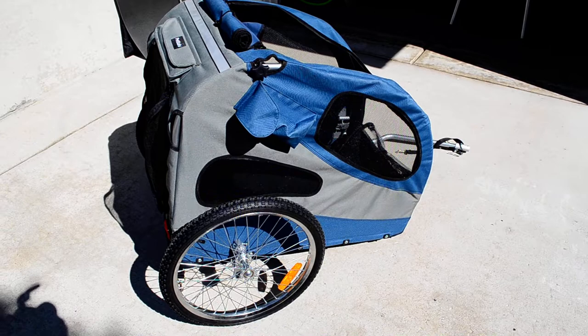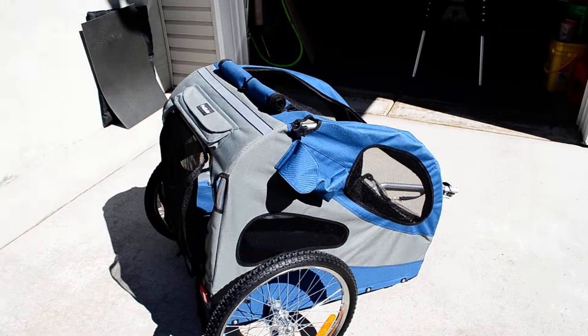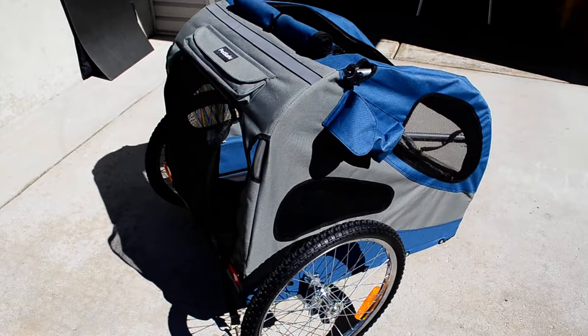PetSafe makes this style of trailer in two sizes: a medium and large. This is the large design. They have either a steel or aluminum frame — I got the aluminum frame. I don't know if it's aircraft quality. The material on the outside is made out of polyester.